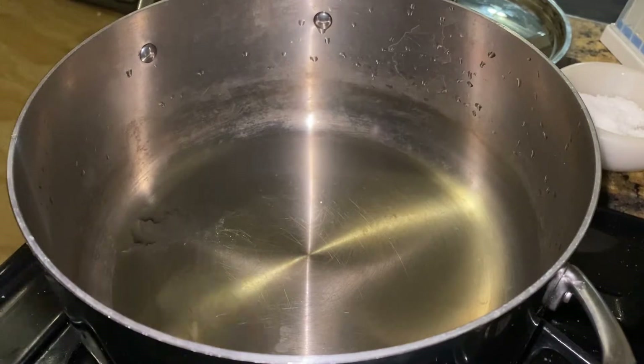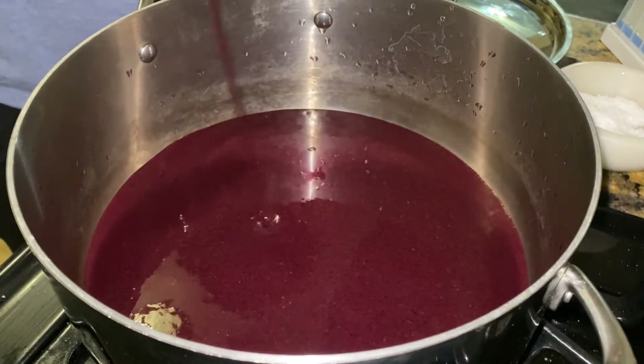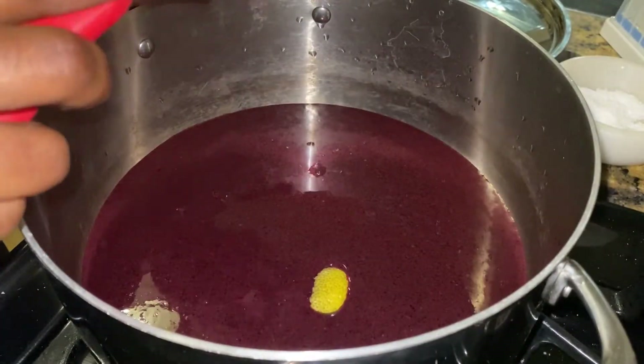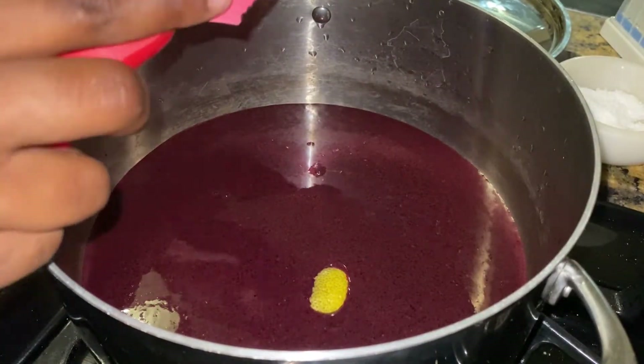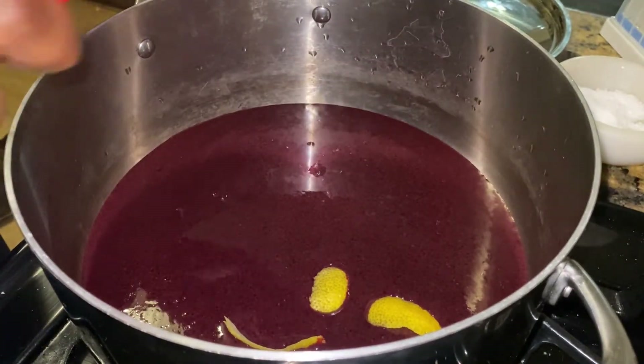Pour the blueberry puree into a sanitized pot that holds at least 3 quarts — I'm using a stainless steel Dutch oven. Add in the juice and zest of one lemon. I prefer cutting the zest into larger pieces because it makes it easier to take the zest out later.